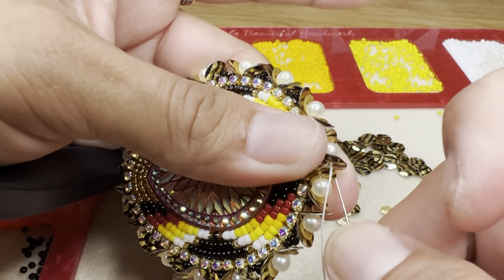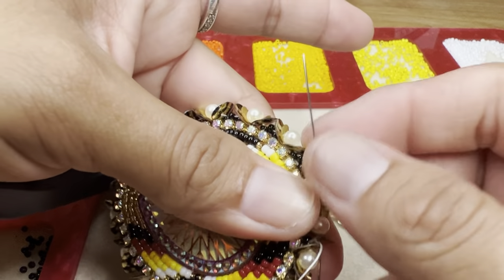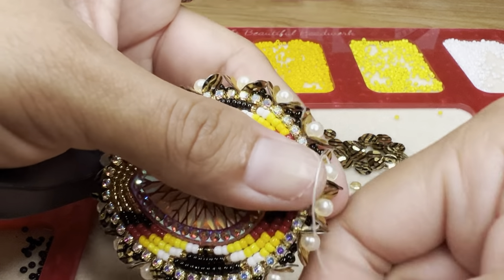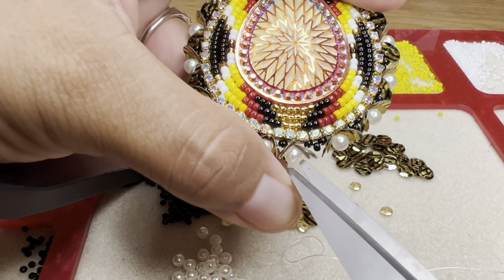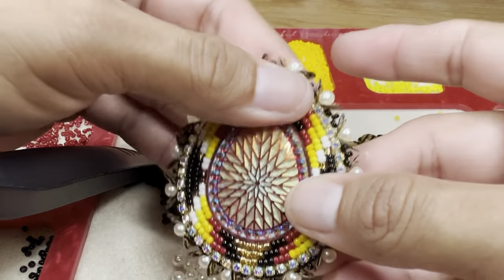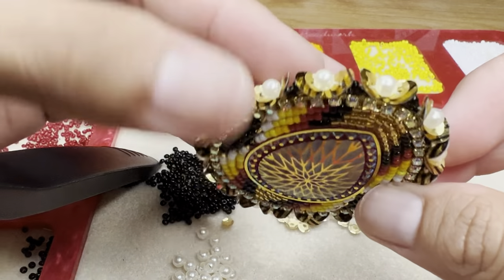We're going to go ahead and go through the sequins, and then I'm going to go ahead and cut the thread. And there it is guys — look at that edging, the sequin edging.